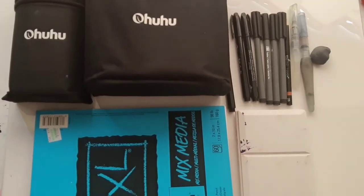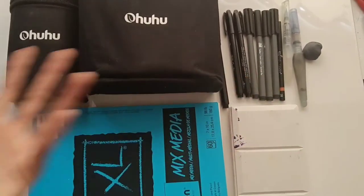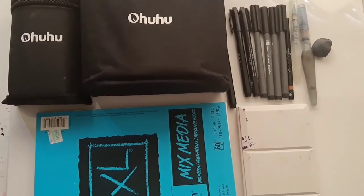Hi guys, it's Olivia and today I'm going to show you all my favorite art supplies and art brands. Here are all my favorite art supplies that are also affordable and really fun to use.